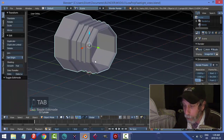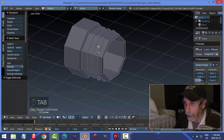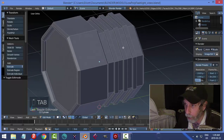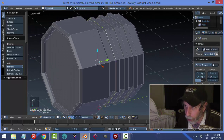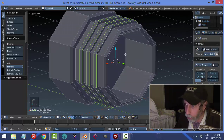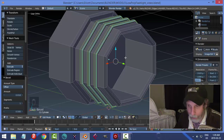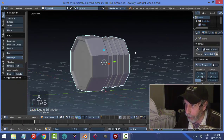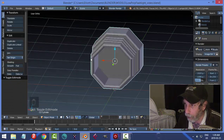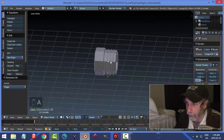To make the threads catch light more, we'll bevel the edges of these too. Go back into Edit Mode, hold Shift+Alt to select all the sharp edges at the top and sides of the thread ridges, then Ctrl+B to bevel and pull just a small amount to give a slight angle. That'll catch more light and give a more polished look. That's the end of the base.